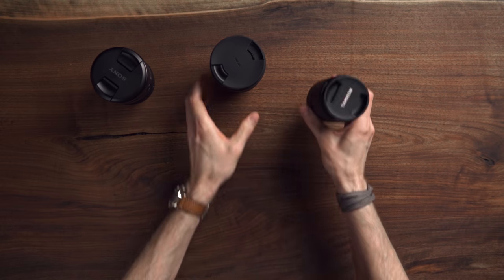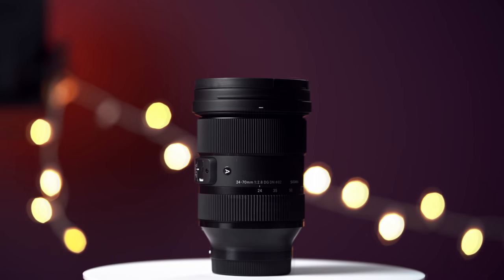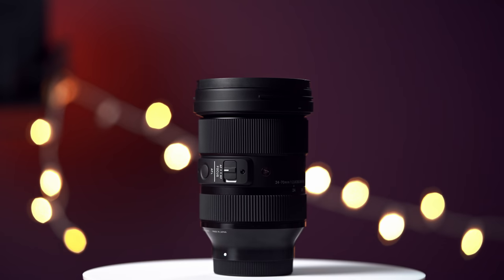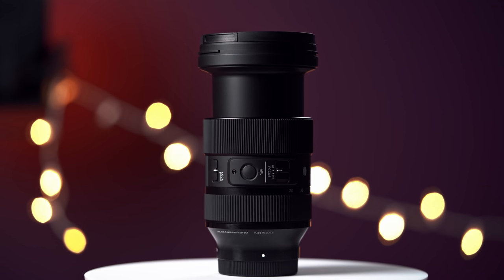The Sigma is noticeably heavier at 852 grams or 1.9 pounds, but it's actually the same height as the Tamron when retracted. It is about 1.5 centimetres or five-eighths of an inch thicker across the diameter, though. It does get taller than the Tamron when extended, reaching just under 18 centimetres or 7 inches, and it comes in at $1,100 US dollars.